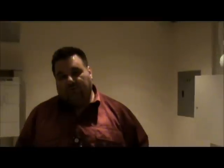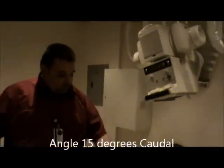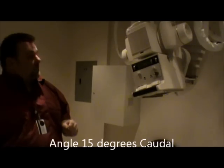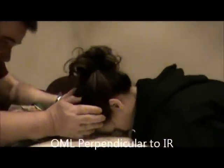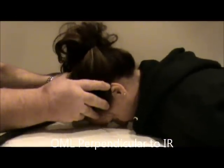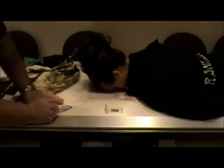The first thing I'm going to demonstrate is our Caldwell view. Our tube angle is going to be 15 degrees. We're going to center to the film and center lock. We're going to have the patient position their head just like you would for a PA skull. The OML will be perpendicular, so I'm going to have you put your forehead on the table. I'm going to make sure the head is straight, and the OML should be perpendicular to the IR — and it is.